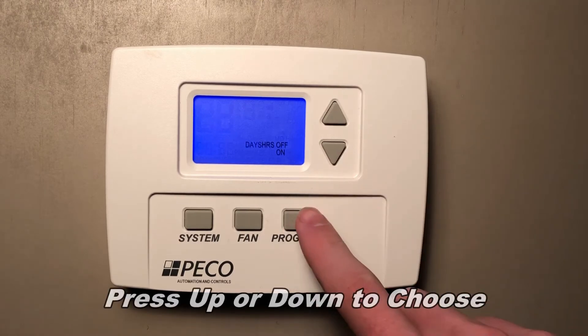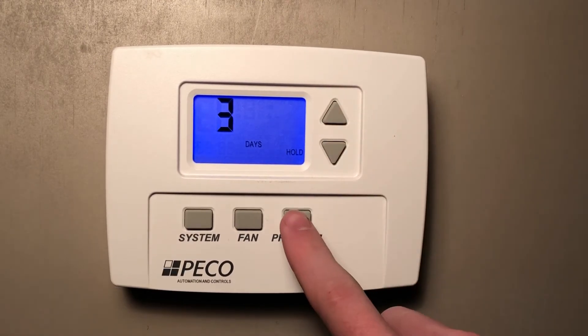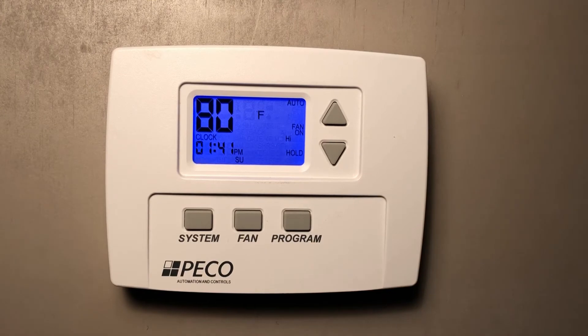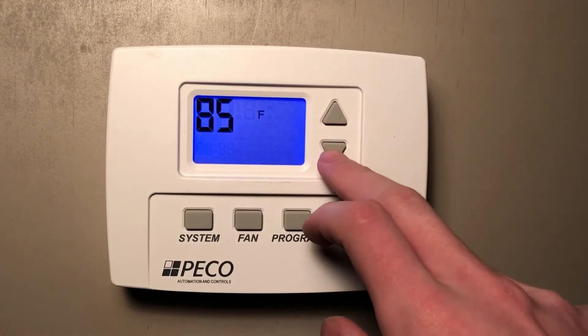I will choose days, and then set it for three days, and then press program to confirm. Now we'll see in the lower right hand corner of our thermostat it says hold, which confirms that it is trying to hold the temperature. To set that temperature, we'll use the up and down arrows.